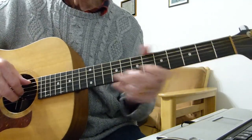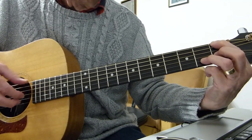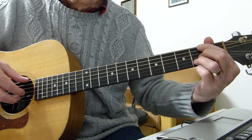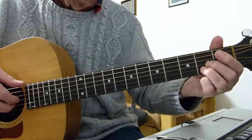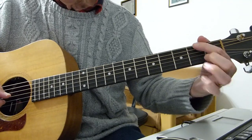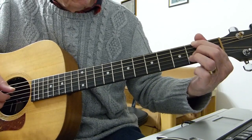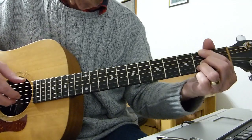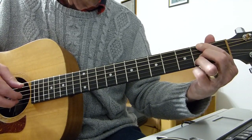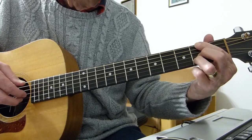Now we go into the second part of the verse — 'I must be strong.' I've tried to make this as easy as possible fingering-wise. We start off with the A with F sharp minor, F sharp in the bass — we played this shape before. First finger is playing the second fret of the bottom E string, second finger is playing the second fret of the third string G string, third finger is playing the second fret of the second string B string. It's the usual thing: all together, bass note, two strings together, bass note.